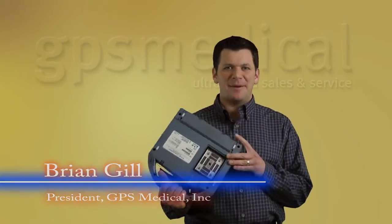Hi, I'm Brian Gill from GPS Medical, and today we're going to discuss the Sonosite M-Turbo ultrasound.